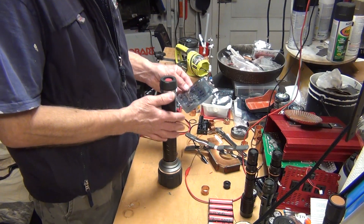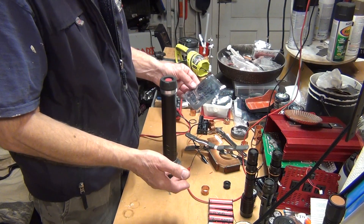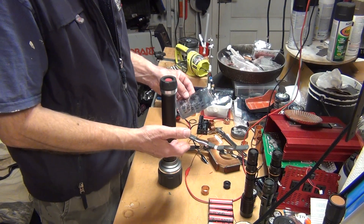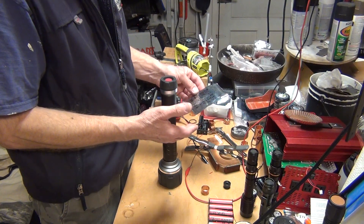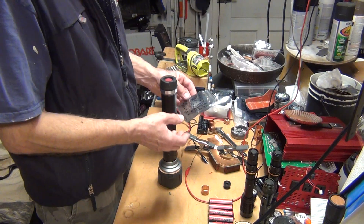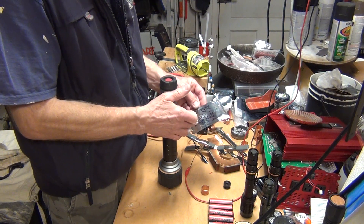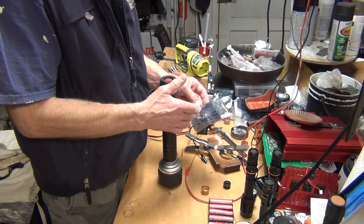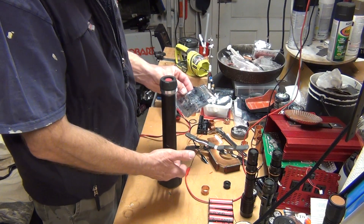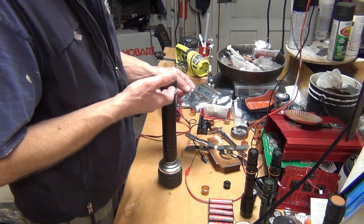I don't have the heat sink done correctly to properly dissipate the heat, so I can only run it on high mode for a couple of minutes before I risk burning the LED. I've been running this for about four to four and a half hours on the second mode, which draws 1.8 amps. At 12 volts, that's 1.8 amps divided across three batteries — roughly 0.6 amps each.